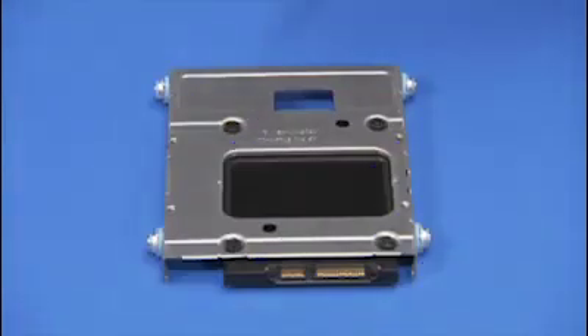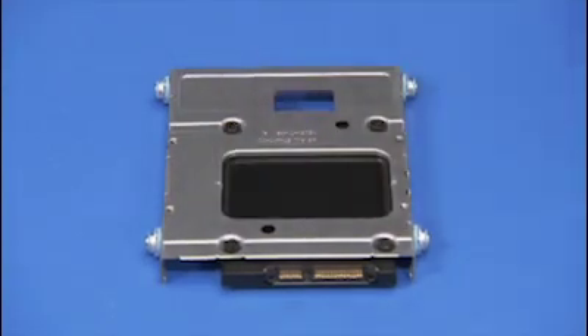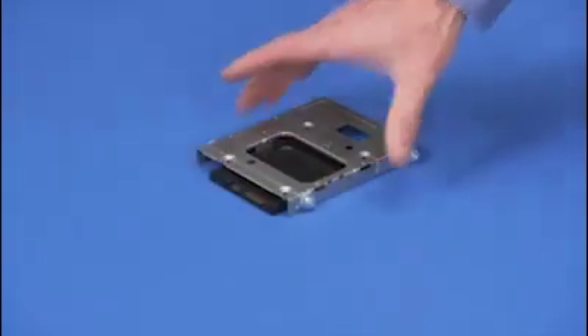If replacing a 2.5-inch drive, detach the four Torx 15 screws that secure the drive to the drive tray and pull the tray off of the hard drive.